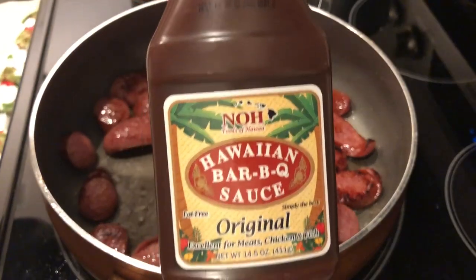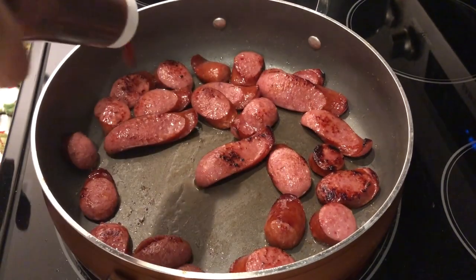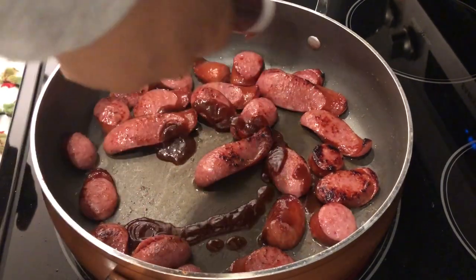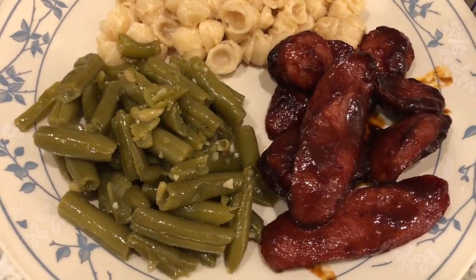I'm just adding some barbecue sauce. Howard and I really like this barbecue sauce a lot, and I'm just going to let this simmer and kind of thicken up a little bit.